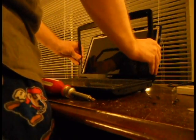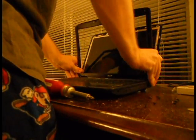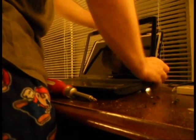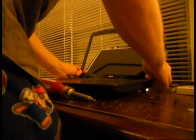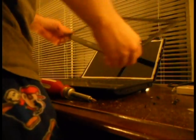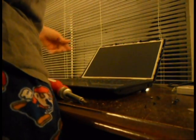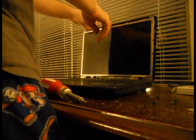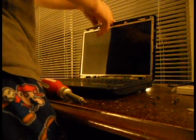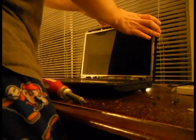That will allow you to take off the front screen plate. Go ahead and take that out, place it to the side. What you're left with is the screen itself, which is slightly detached from the back screen plate of the laptop.